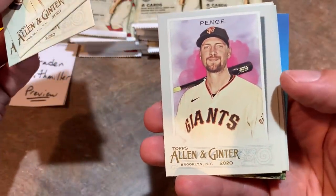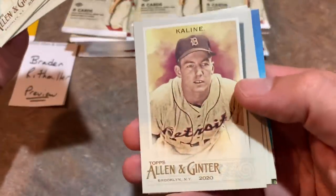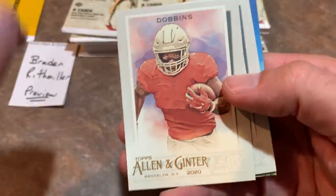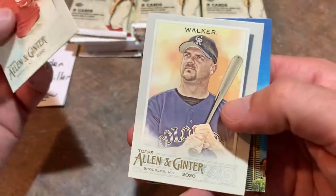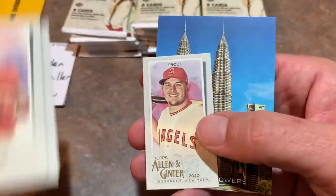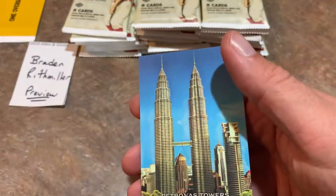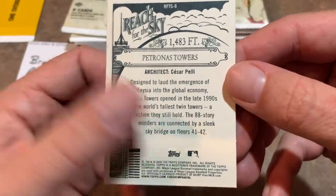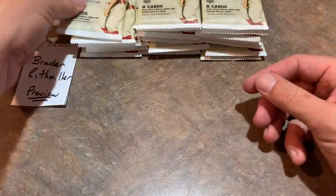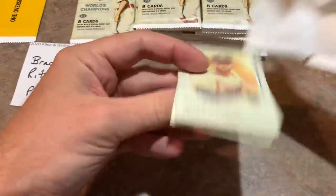We've got Aaron Judge. We've got what might be a parallel — or maybe it's just a corn stalk card. There's Al Kaline. J.K. Dobbins — I don't know anything about football. There is a Larry Walker, Mike Trout mini — that's a nice one. And we have a couple of towers card: the Petronas Towers in Malaysia. So if you're an architect, that card is right up your alley.